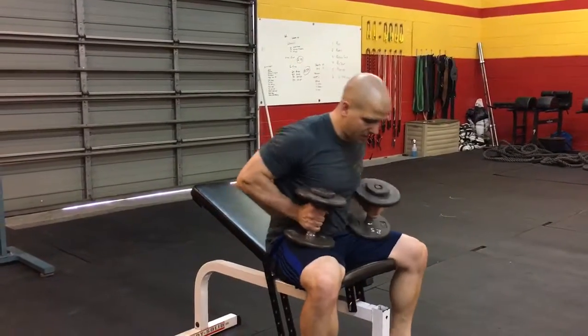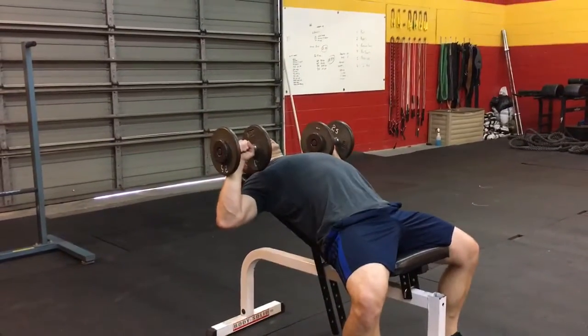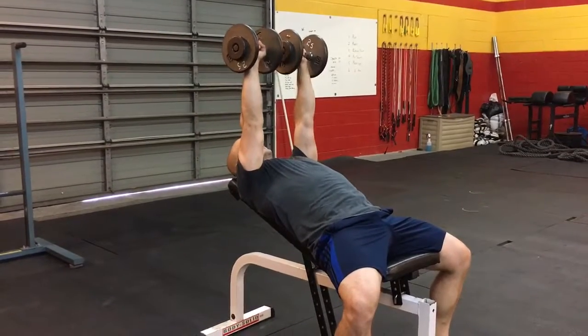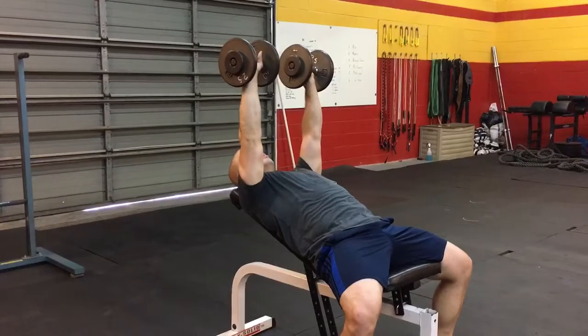Okay guys, we're going to take a look at the incline dumbbell bench. I'm going to sit up here, bring those bells sort of in line with the shoulder, press the bells up, bring them together but not so they click together. Alright, pretty straightforward movement here.